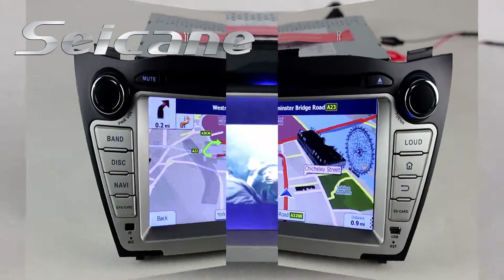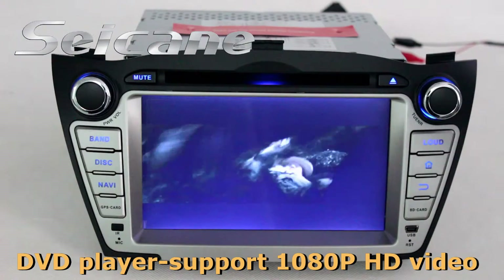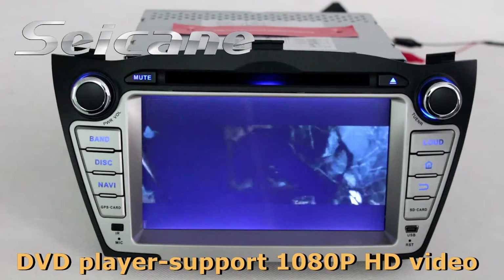It supports Google Maps too. The DVD player supports DVD, CD, MP3 and other formats. You can enjoy 1080p HD videos in it.